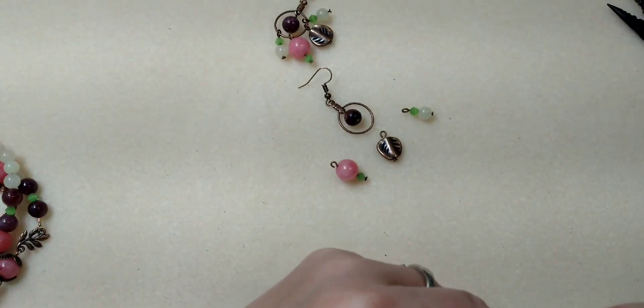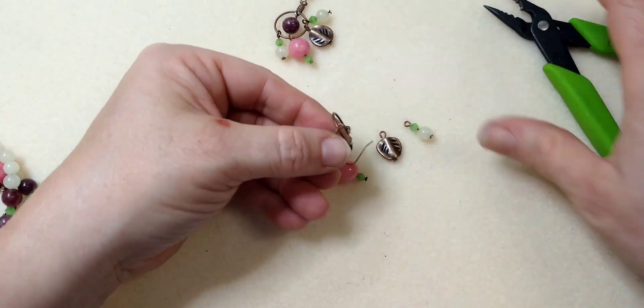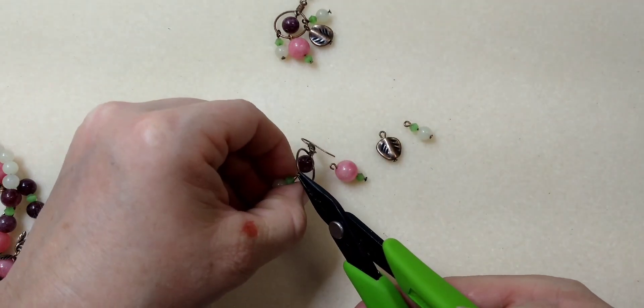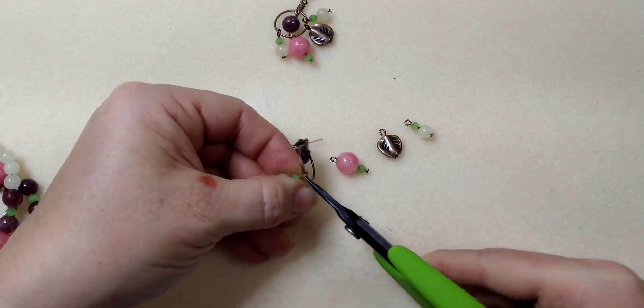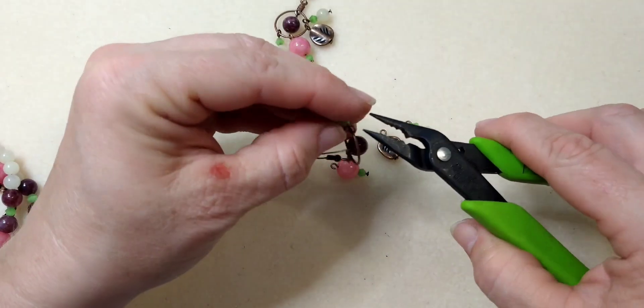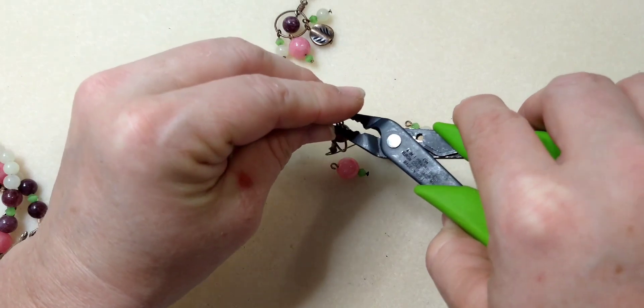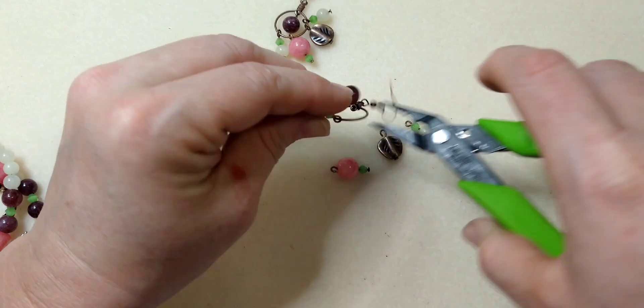I've scratched myself — I've been working out in the yard cutting vines and stuff, it's like a jungle out there. We're going to put them on one side. Make sure that you get your loops closed up, because as you can see there, I did not get my loop closed up very well and it'll just fall off. So you want to close up your loop.